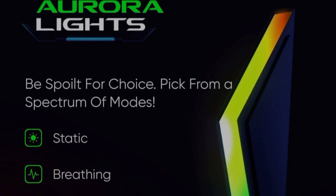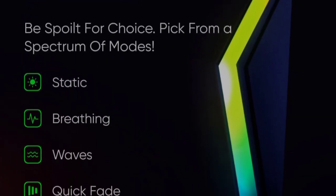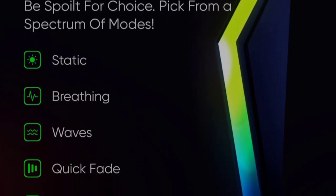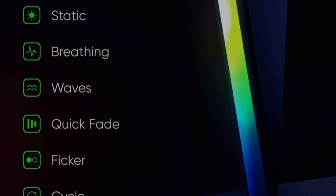The design of this earbud features Aurora lights with 7 spectrum mode options. This earbud is super attractive and has a very classy look.